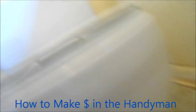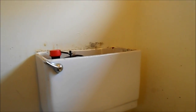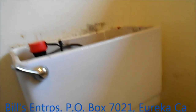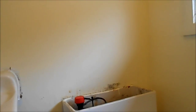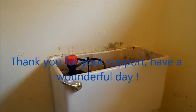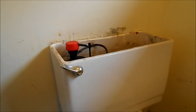I have a course called 'How to Make Money in the Handyman Business.' I'm taking two new students per year — I do one year of coaching and a link to over 100 repair videos. If you're interested, contact me at Bill's Enterprises, P.O. Box 7021, Eureka, California 95502, or give me a call at 707-445-1591, Pacific time. If this video helped you, please send me a donation — thanks, and have a wonderful day.